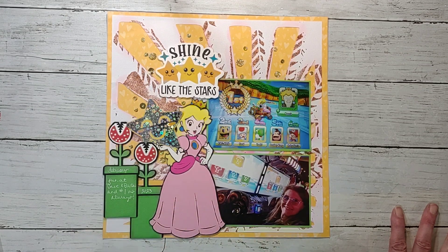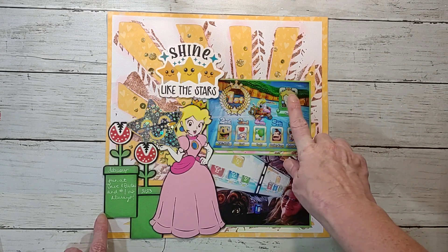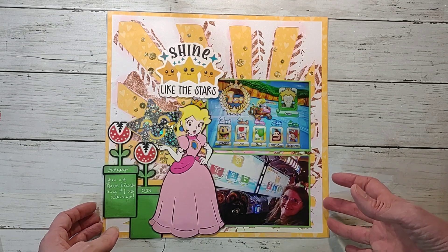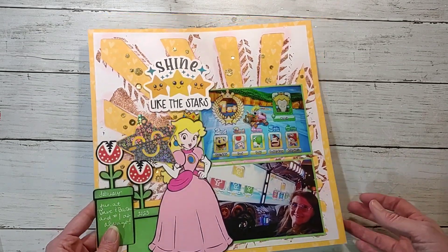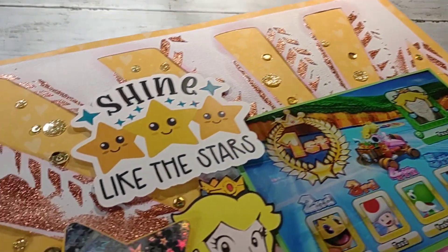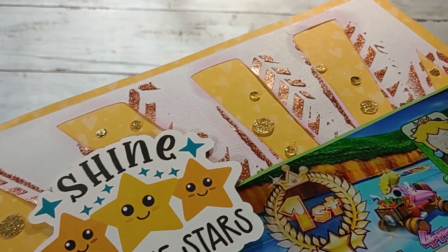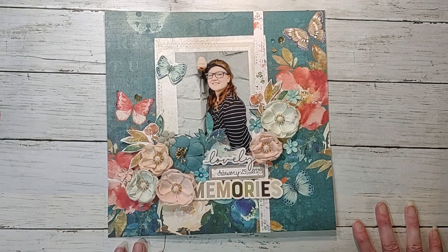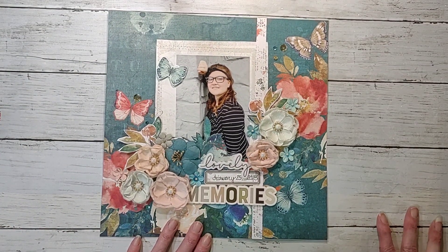This one I love — this was me playing Mario Kart at Dave and Buster's for Brooke's birthday last year. Of course I was number one because Princess Peach is always number one! You can watch the process video to see how I did this. Lots of glitter, shine, and all that on it — love this one, super super simple.